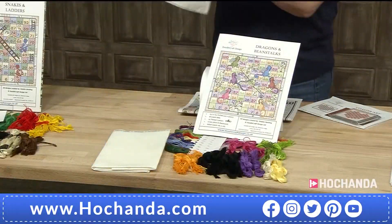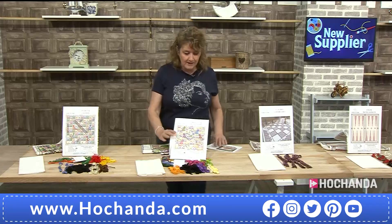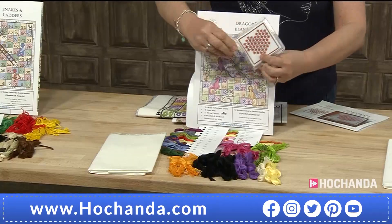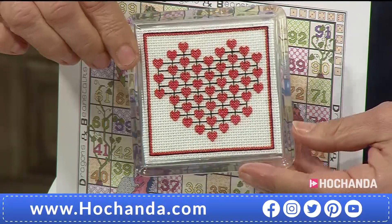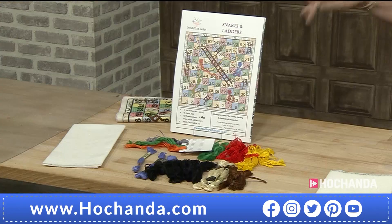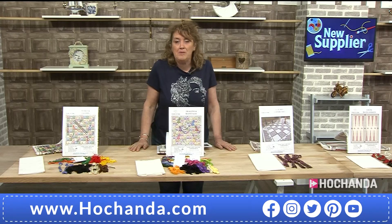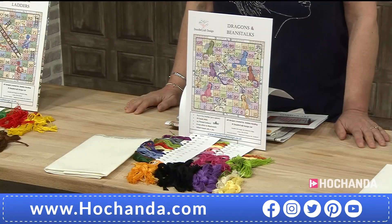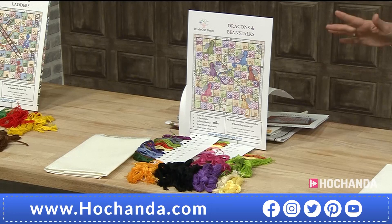We've also got another Snakes and Ladders kit featuring cheeky little dragons — lovely little faces on these ones. This time you climb up the beanstalk to go up the levels and slide down the dragon's tails. Aren't they gorgeous — the colors and little faces and stitch detail, the shading giving these characters real dimension and personality. You'll get everything we spoke of: 18-count aida fabric, A3 pattern, and your coaster pattern as a free bonus gift.